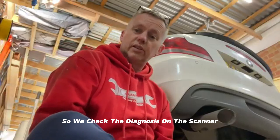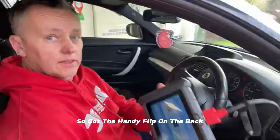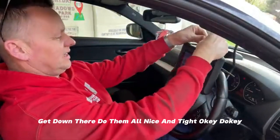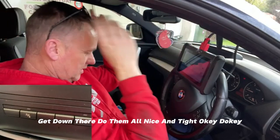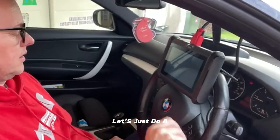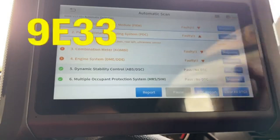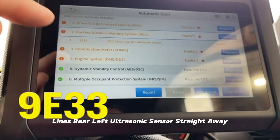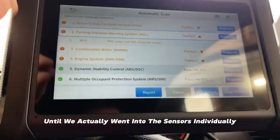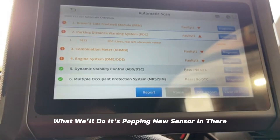We checked the diagnosis on the scanner and it's saying the left rear sensor is the one with a problem. Let's do a quick scan — parking distance lines, rear left ultrasonic sensor — and straight away it's telling us which one it is. On another vehicle it didn't give us that until we went into the sensors individually, but this is coming straight out of it.